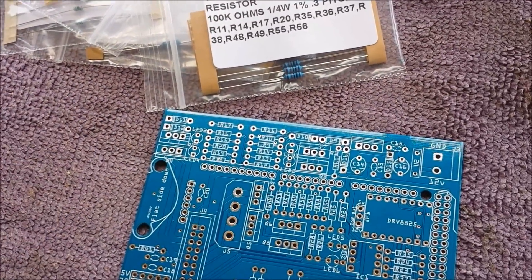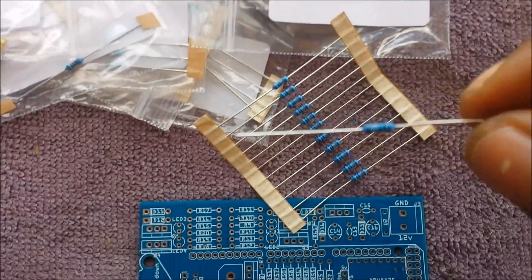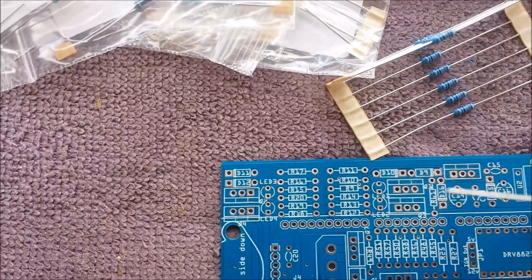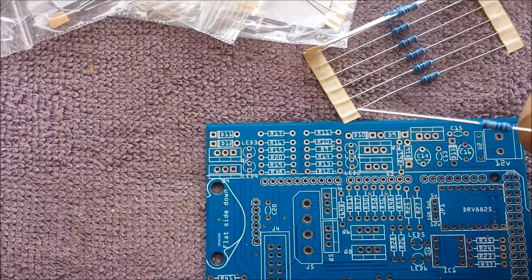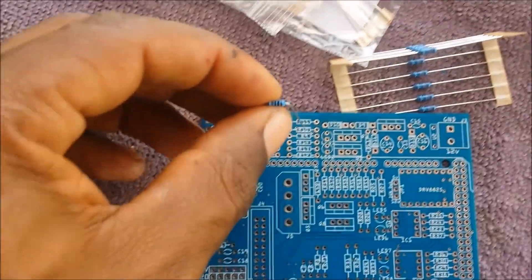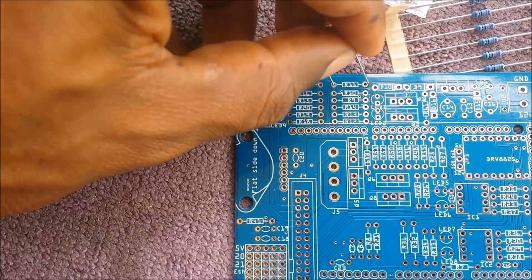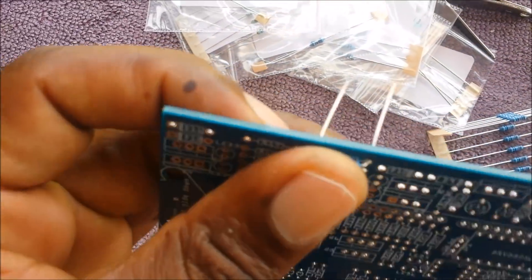I'm gonna start off with the resistors and show you how I do it. I took one of them out — this is the resistor, the first one says it goes to R11, so you find R11 on the board and it fits right in. What we're gonna do is bend the resistor 90 degrees right at the end and then fish it through. The wind just blew away one of my packs but I'll get that in a second.